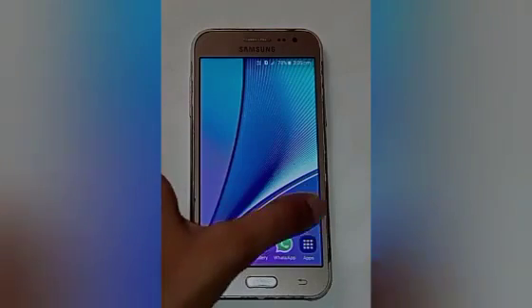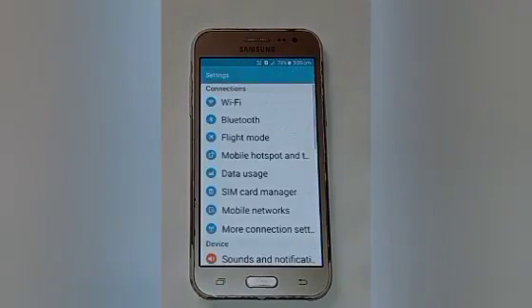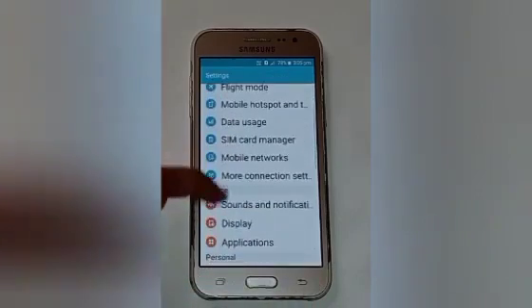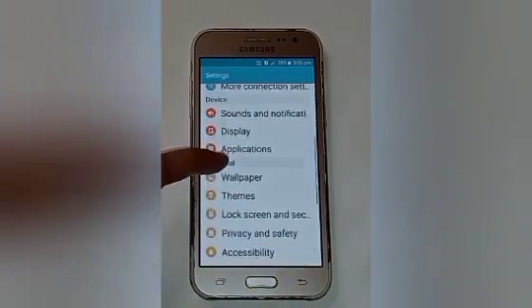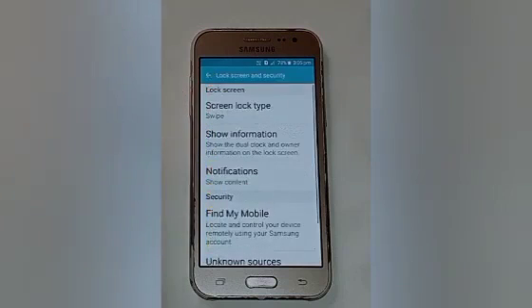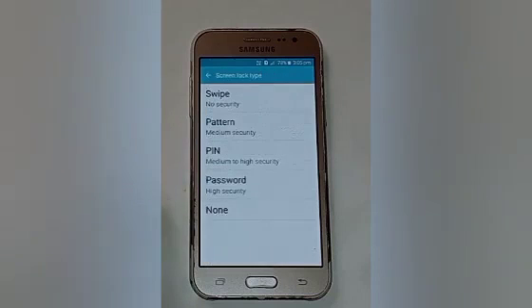Let us start our video. Firstly, click on the settings icon, then swipe up and swipe up some more. Click on the lock screen and security option, then click on the screen lock type, and choose the lock type which you want to set.